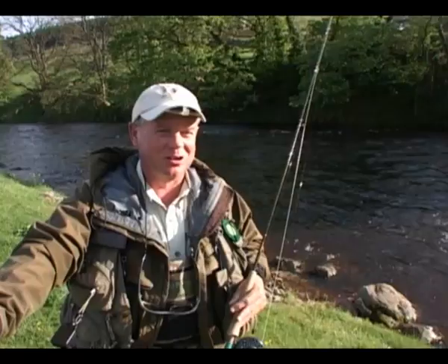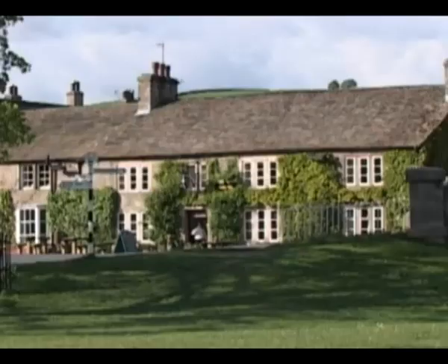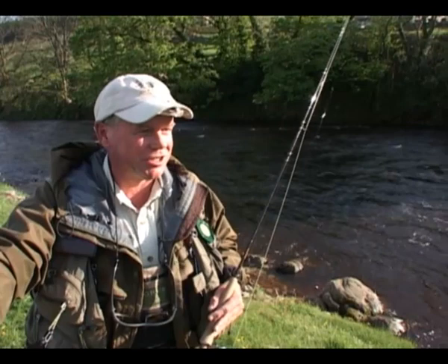Hi, I'm Steve Rhodes. I run a company called Go Fly Fishing UK. As you can see, I'm stood next to the beautiful River Wharfe at Burnsall near the Red Lion Hotel. I do a lot of work as a full time fly fishing guide and instructor on this particular river, and we have some super fishing all around the Dales in this area.